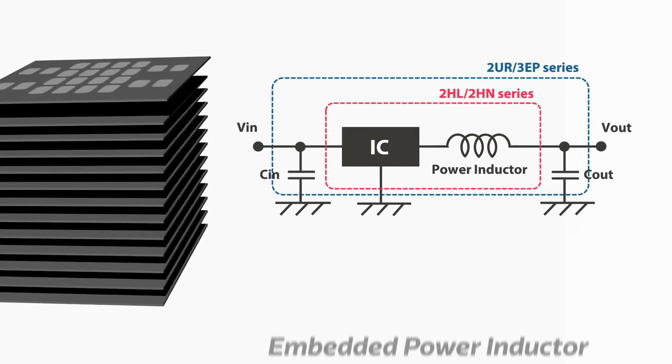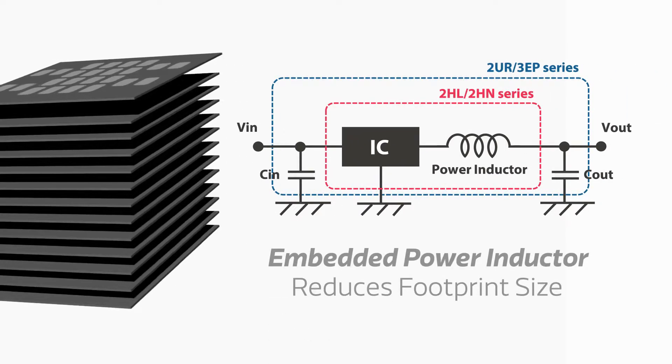Murata has also embedded the power inductor into the substrate, further reducing the footprint of the converter in your application.